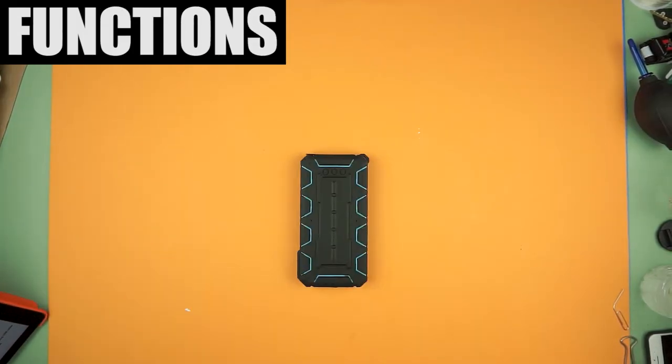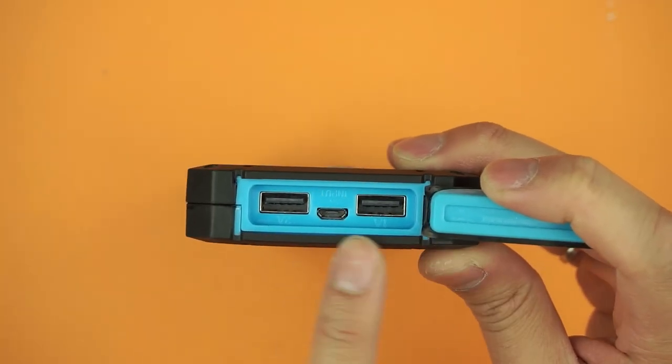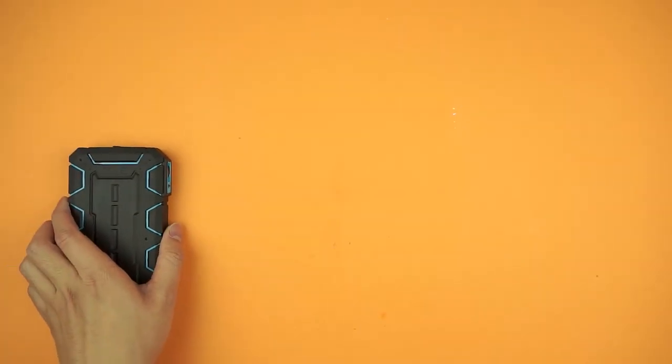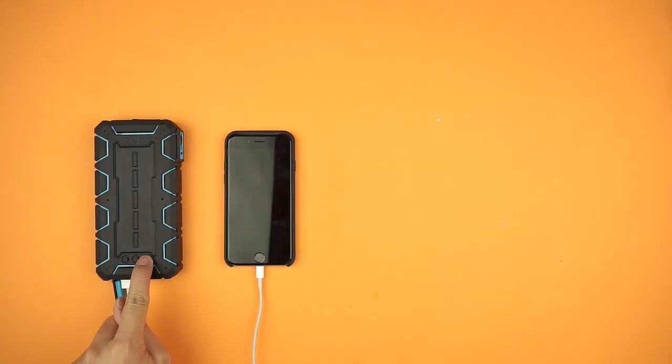The battery contains a 10,000 milliamp supply that takes over 10 hours to fully charge itself. You've got two ports available — one charging at 1 amp and another charging at 2 amps — and a micro-USB port to charge itself. Basically that means one charges faster than the other.